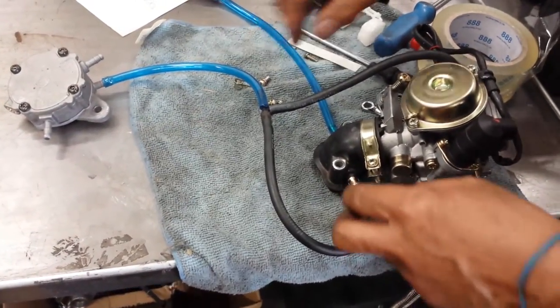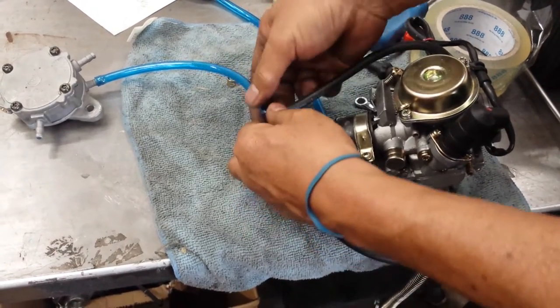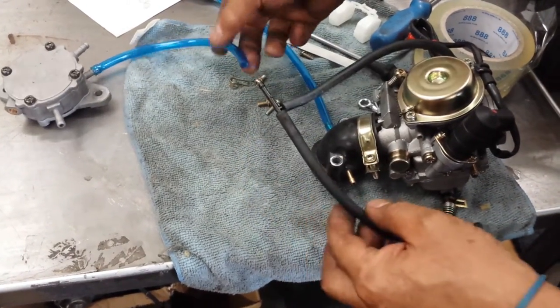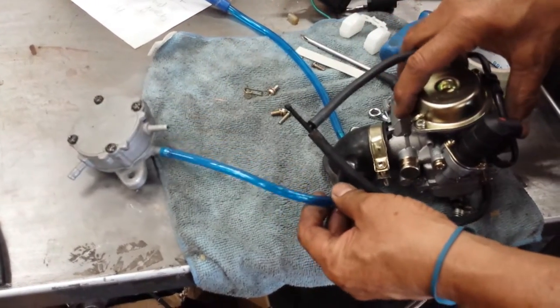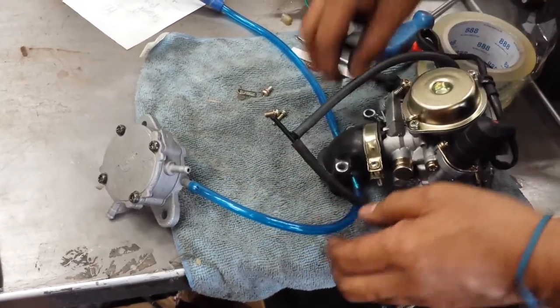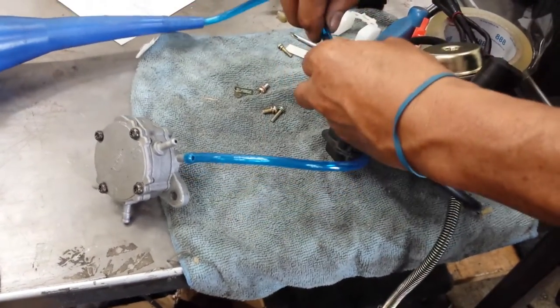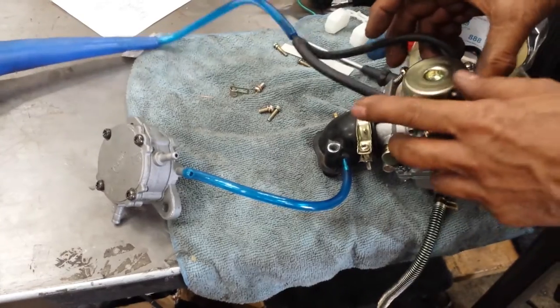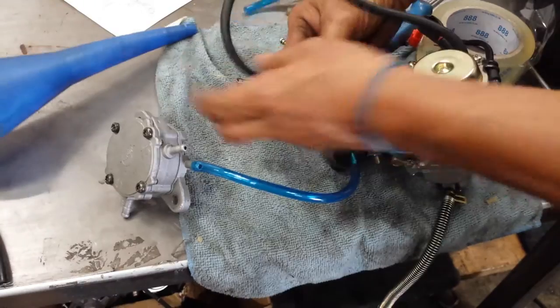You had to take out this piece, this piece, and this piece from the fuel pump. Hook up straight here, and this one on the side hooks up over here. Then the other piece that comes out here, just hook it up like that.